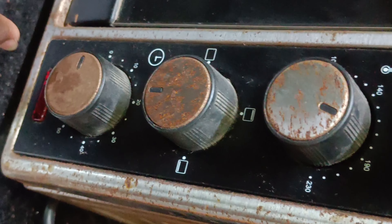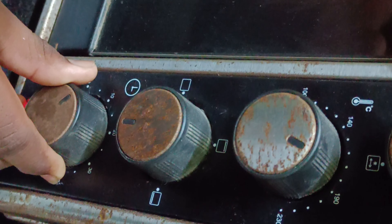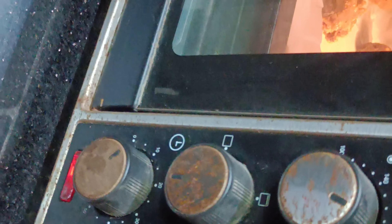I am going to do OTG preheat for 5 minutes. It will be 190 degrees. Bake for 15 minutes.